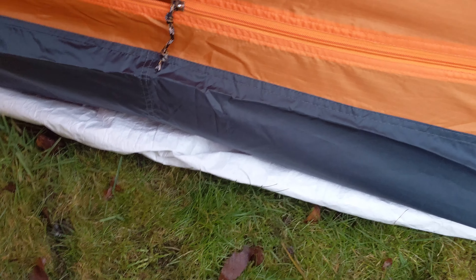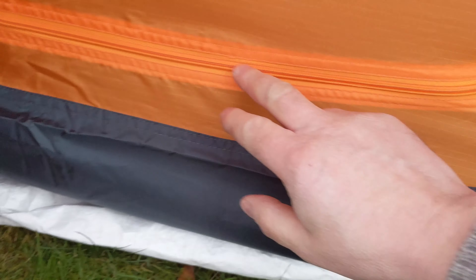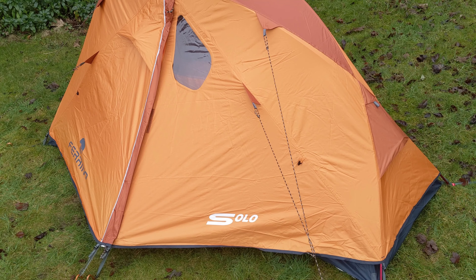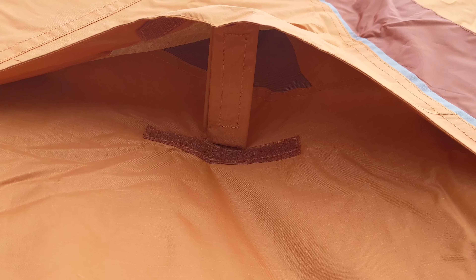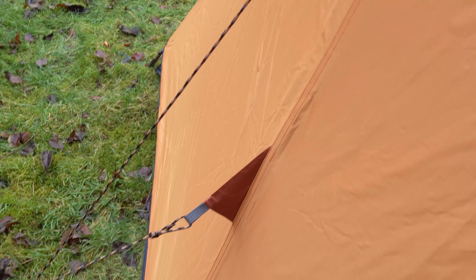It's worth mentioning that although the fly doesn't come that close to the ground, the actual tray groundsheet is pretty high, as is the door access, to keep snow out. So there you have it — an initial impression of the Farino Solo four-season tent. It strikes me as very well built and seems strong, which is exactly what you want.